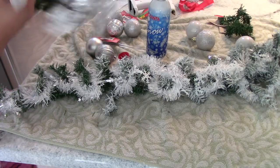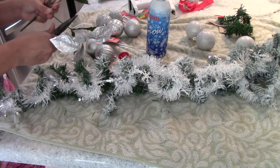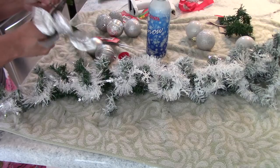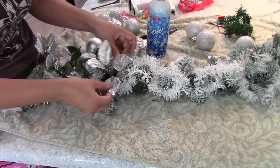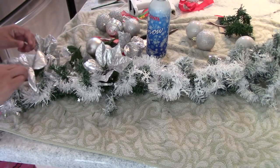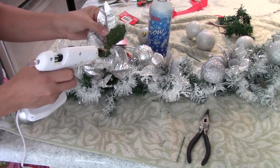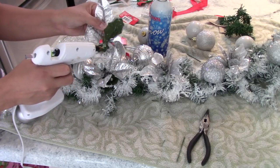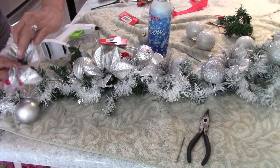After that, I will be cutting the stems of these flowers using my pliers. Then I'll be placing them where I think they're going to look good. It's really up to you if you want to use more or less — for me it worked just fine.